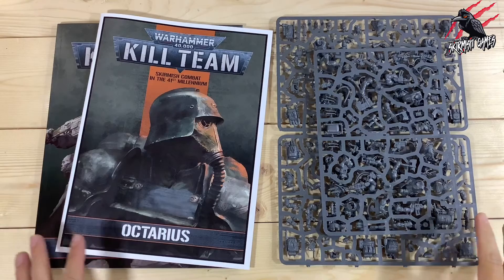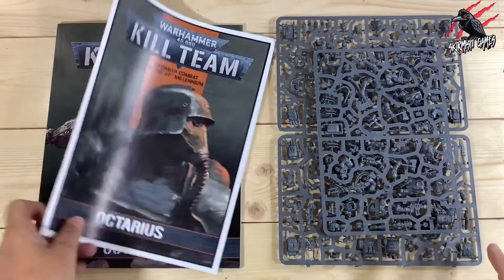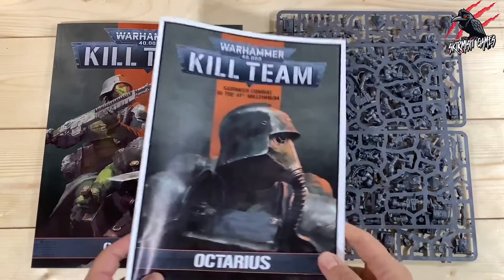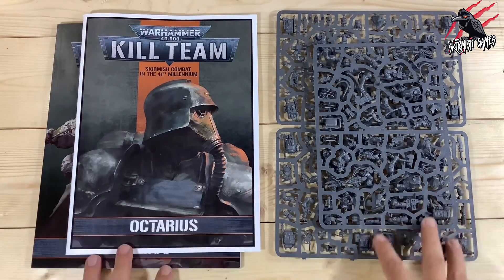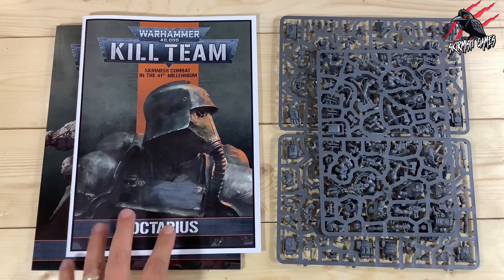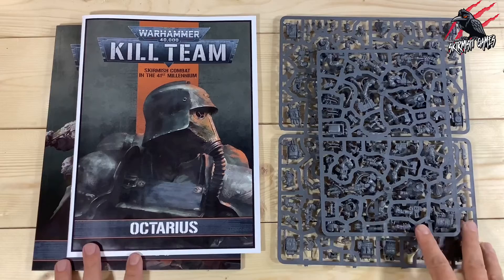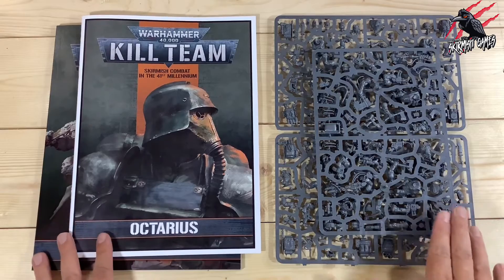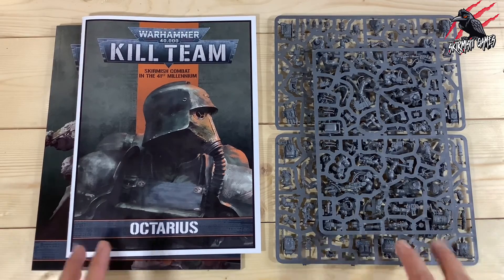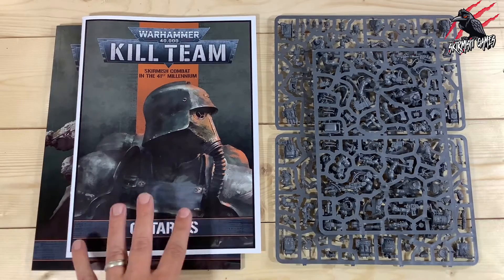We've got a few options of how to build our Orc Commandos for Kill Team Octarius, and there are a few books that we'll need to use before we start putting them together and a little bit of planning to do. These are much easier than the Death Corps of Krieg that come in the Kill Team Octarius box set to put together and to choose your operatives, but I still thought it'd be fun to put together a little video to show you the variations included and some ideas about how you might want to build your Kill Team.